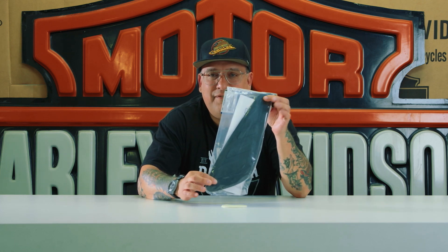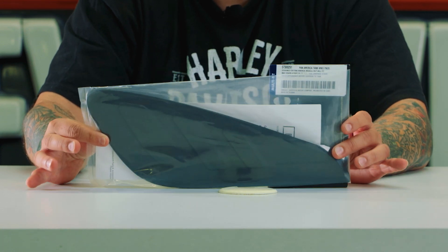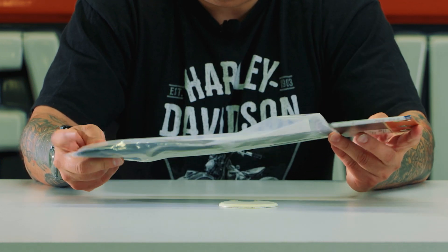Today we are going to look at — yes, it is a small part. This may make a — maybe too soon — but a nice stocking stuffer. This is a tank pad. On the Pan Americas, you'll notice an indent in the tank that is nice and smooth because it's just the painted tank, but this is made to go in there — this is a tank pad.